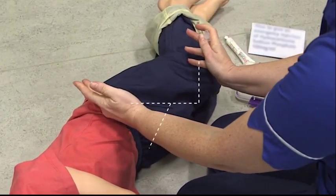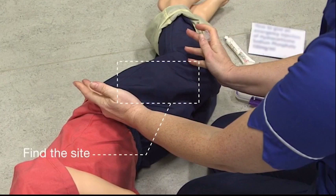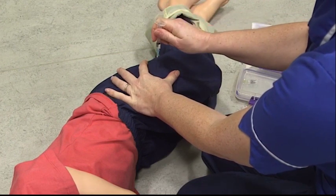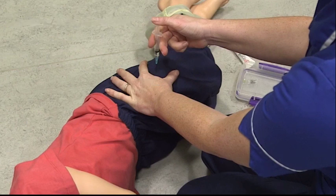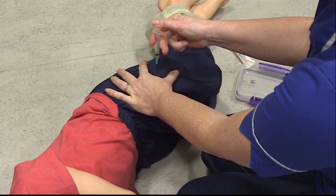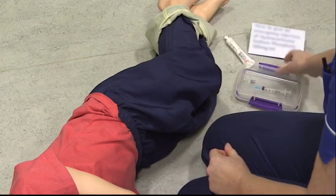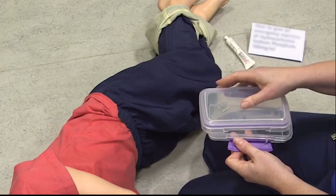Next we need to locate where we're going to give the injection. You're going to landmark from the hip and the knee into thirds and go along roughly where the seam of the trousers would be. You're going to hold the leg — you don't need to squeeze — and put the needle in at a 90 degree angle, then put your thumb over the plunger and push the solution in. Take it out, drop everything into the box, clip the box up and call 999.